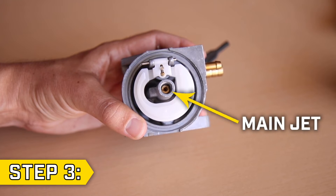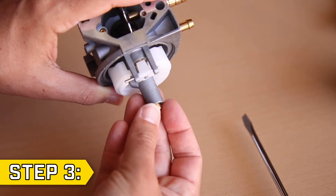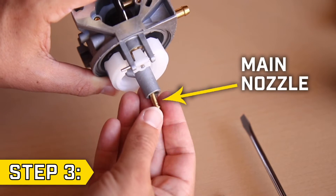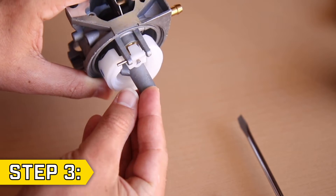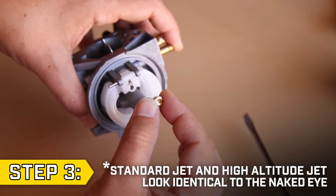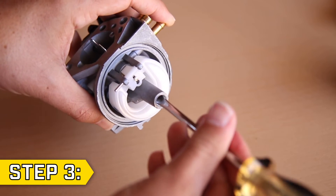Step 3: The main jet is located inside the carburetor. Use a flathead screwdriver to remove it, and make sure the main nozzle stays in the carburetor. If it falls out, replace it in the correct orientation. Then take the high altitude jet and insert it into the carburetor and fully hand tighten with the flathead screwdriver.